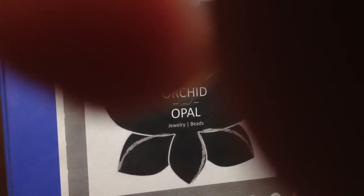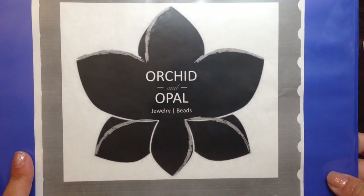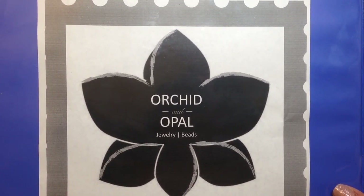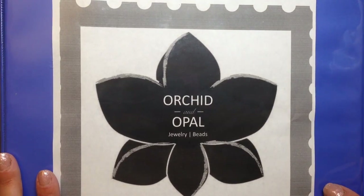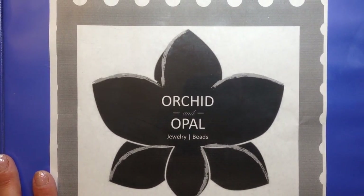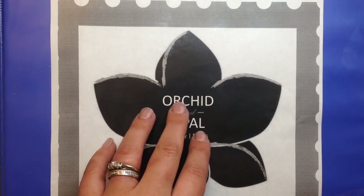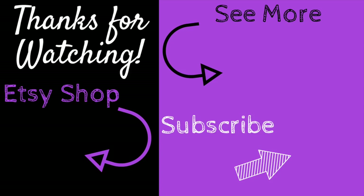I really hope this helps you come up with an interesting and unique way to store some of your beads and findings. The links to these products or similar products will be below in case you want to check those out. Please stay tuned for more videos like this — I'm going to be featuring other ideas for bead and jewelry making storage, because it's a big topic for beaders. We end up with so many bits and pieces and need to access and know what we have. Let me know what you thought in the comments below, and don't forget to like and subscribe. You can also follow me on Instagram, Pinterest, Facebook, and Etsy — Orchid and Opal Jewelry. Thanks for watching!